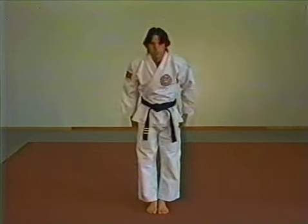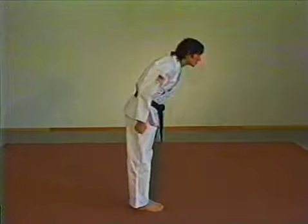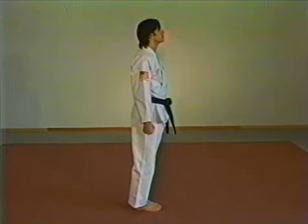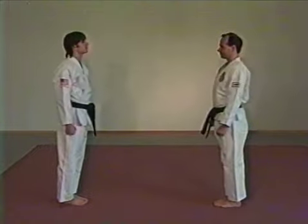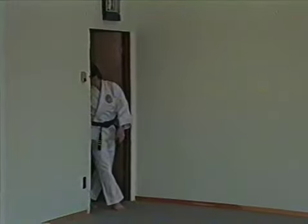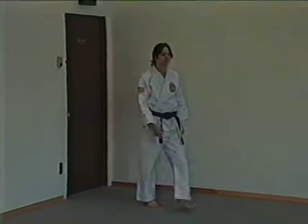To bow, simply keep your back and legs straight and bend at the waist. Look up with your eyes in the direction of your bow. You will bow when greeting others and when addressing a higher rank person. The bow should be executed when entering and leaving the training area, as demonstrated here.